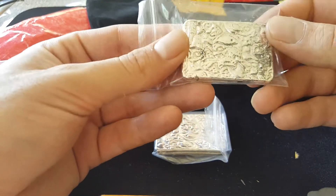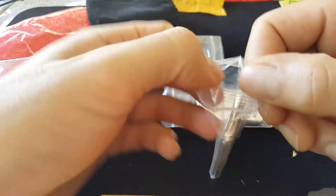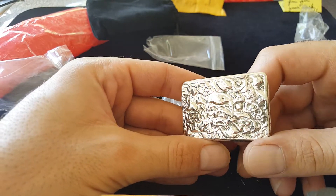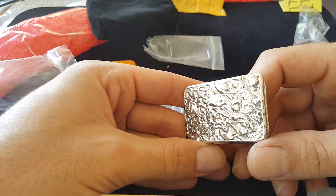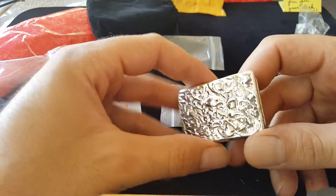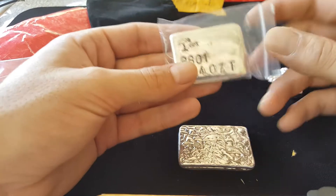I had ordered some skull bars from him because they were just beckoning to me to be antiqued. There's a lot going on here but it's a little hard to see when it's all shiny. I was thinking if I antique this thing up it would just really make all the design pop on here.